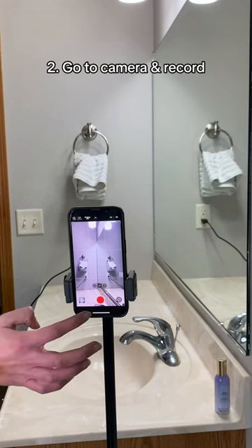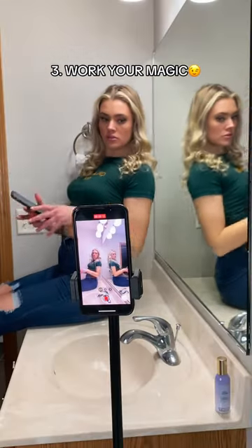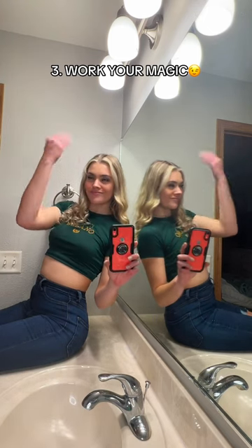We're all set, so click play, then hop on up on the bathroom counter. Lean back against the mirror. Oh yeah, just an FYI — this phone I'm holding is a prop, just for funsies.